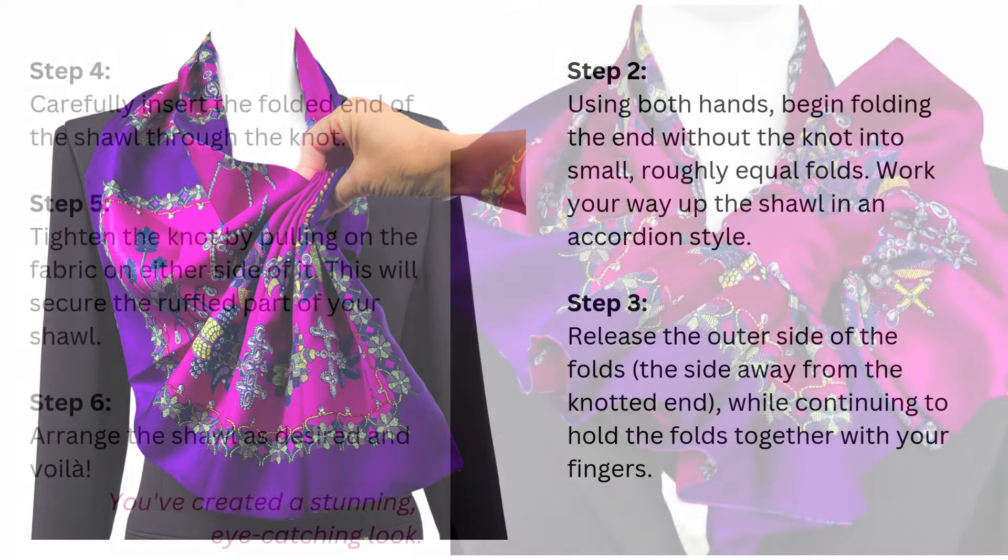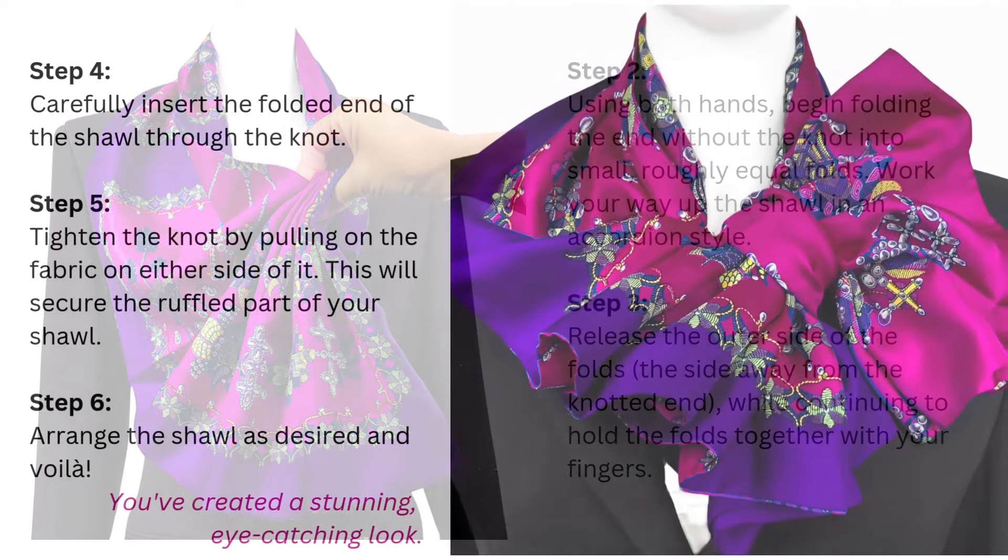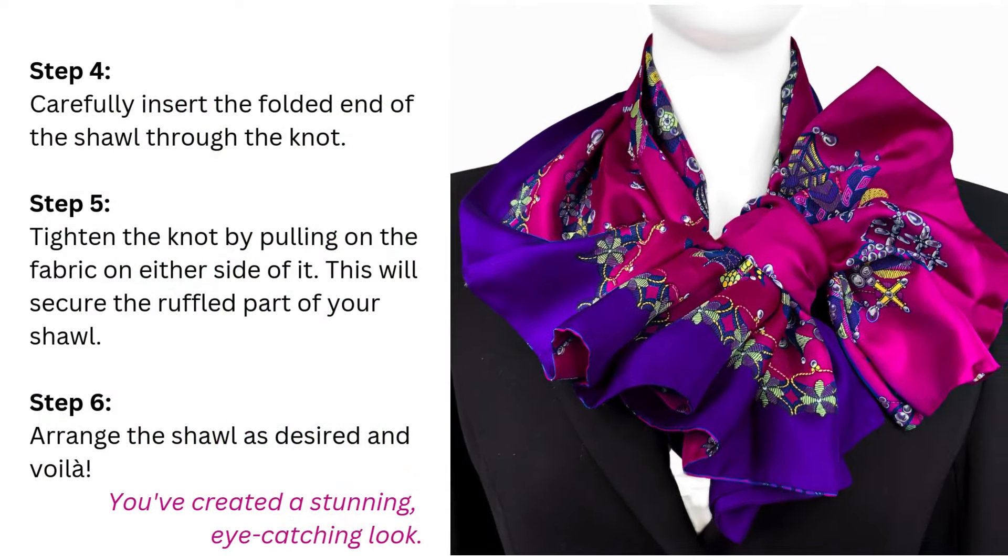Step 4: Carefully insert the folded end of the shawl through the knot. Step 5: Tighten the knot by pulling on the fabric on either side of it. This will secure the ruffled part of your shawl.